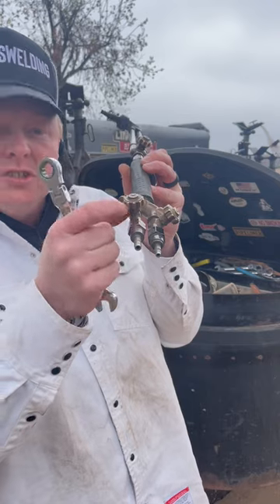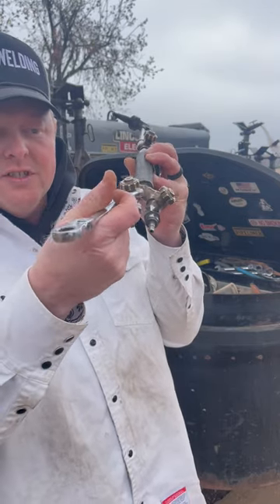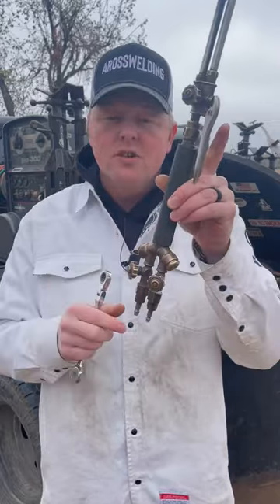don't want to bear down on it, but you can adjust how this feels right here with that half-inch wrench right underneath. Just snug it up — just a skosh, if you will. That's how you adjust your knobs on this Victor torch.